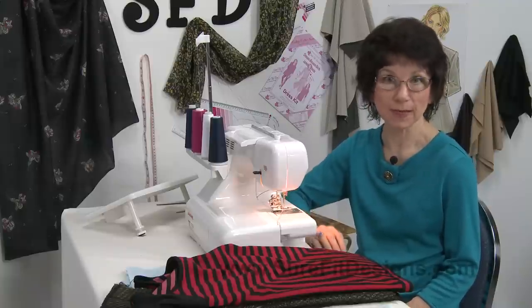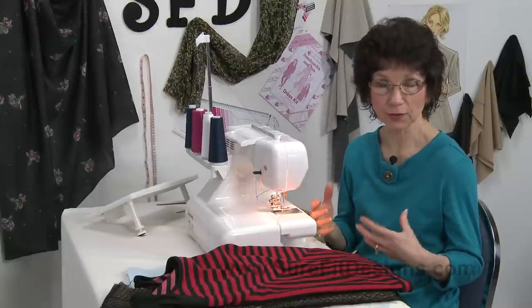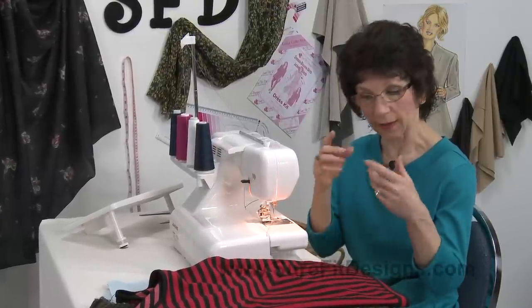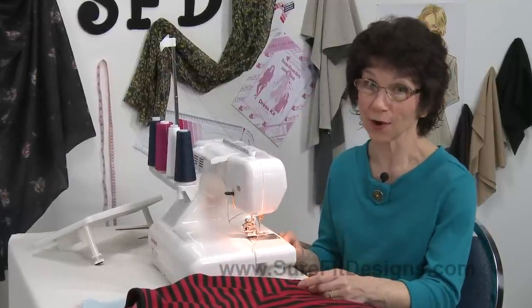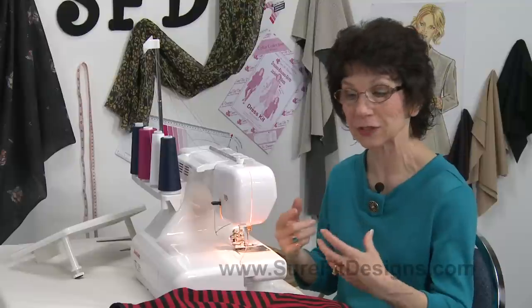First of all I would just like to mention that if you have the available space within your sewing room, try to have a separate cover stitch machine rather than a serger with cover stitch options. About a year and a half ago I actually was in the market for a new serger and I did buy one of the sergers that could also do the cover stitch properties and stitching.